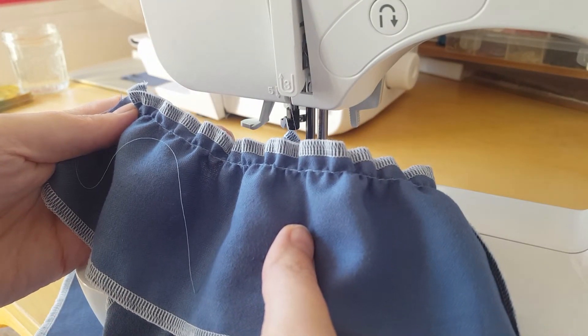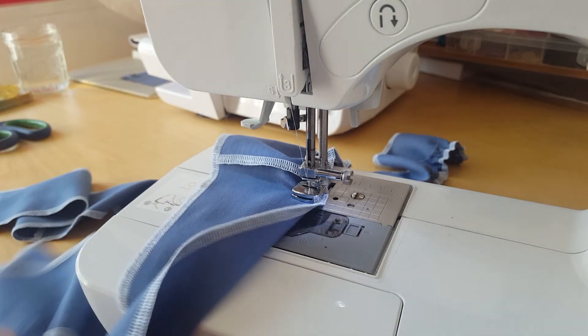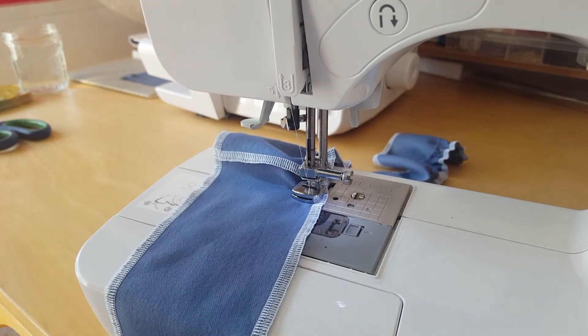How clever is that? I think that's magic. So I shall carry on sewing this, and then later I will attach it to my tunic.